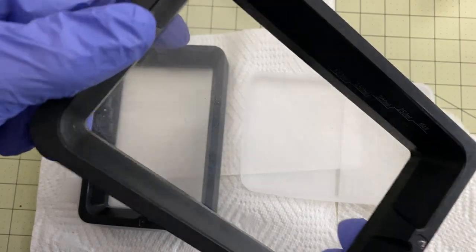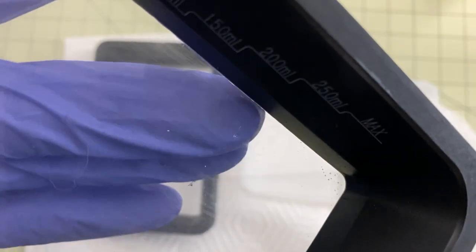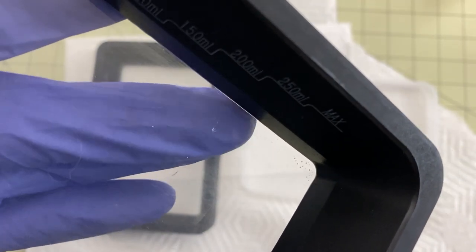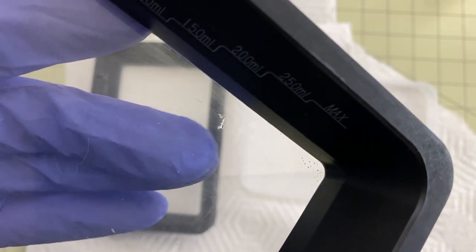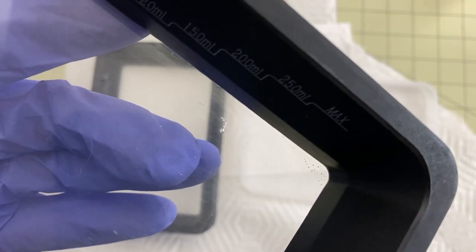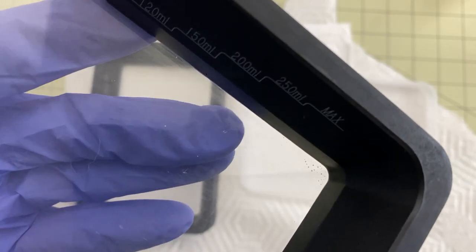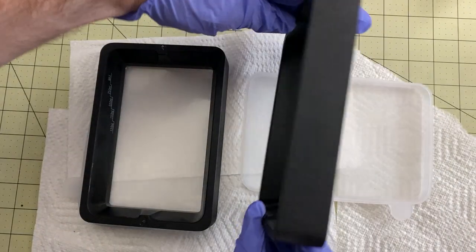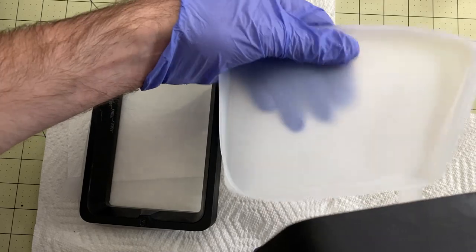I'm going to show you why I'm replacing this one. See if you can see that right there — that is why I'm replacing it. I can feel this on the bottom. If I could only feel this on the top, I wouldn't worry about it. This is still watertight — it's not quite all the way through, but it's so close. I don't want to take any chances. This one I hadn't had on very long and I ended up sitting it down and it fell over on me. So don't do that. Use the shields that these come with.